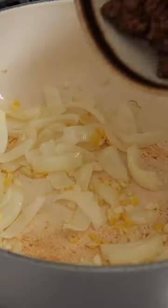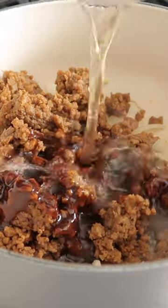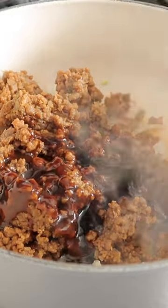Meanwhile, cook down some onions, garlic, and ginger, then add in vegan beef crumbles — or you could sub cooked lentils — and the sauce is hoisin, rice vinegar, and soy sauce.